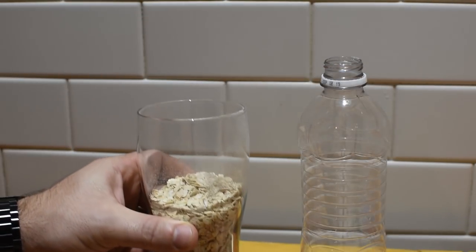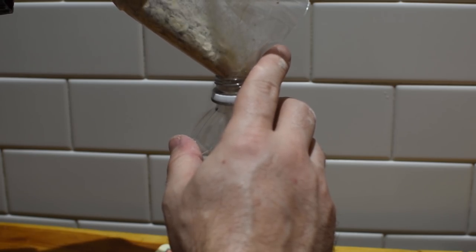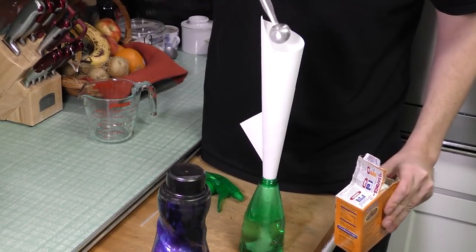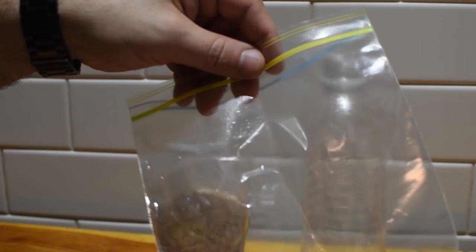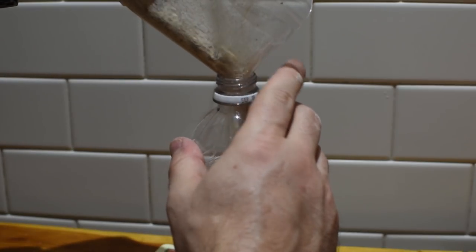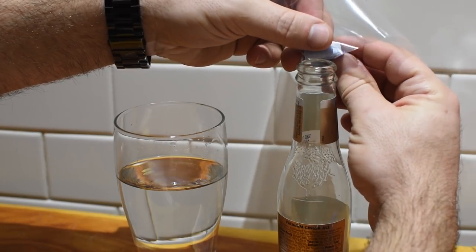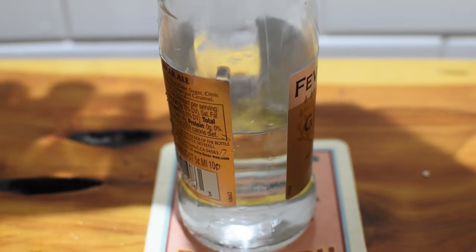If you need to transfer some liquid or grain substances into a container with a small opening, try making your own funnel out of a zipper bag instead. We've shown you several makeshift funnels over the years, but when it comes to pouring liquids, sandwich bags might be the next best option. Just take a zipper bag and simply cut off a corner — you've got a temporary funnel. For added stability, you can add a piece of tape to hold it in place as you slowly pour your contents through the improvised funnel and into your intended container.